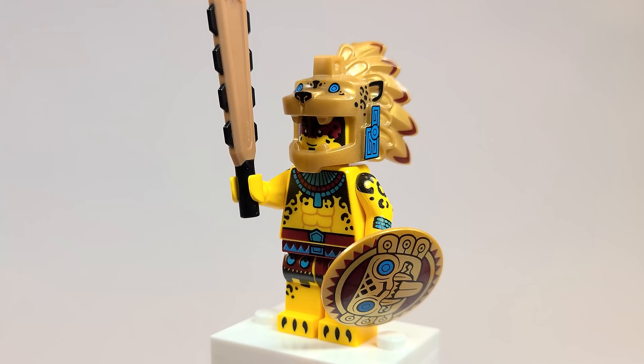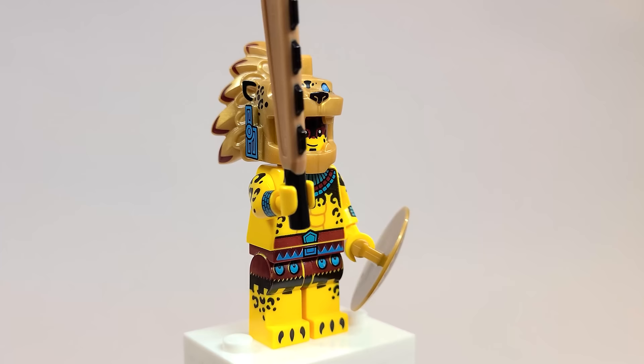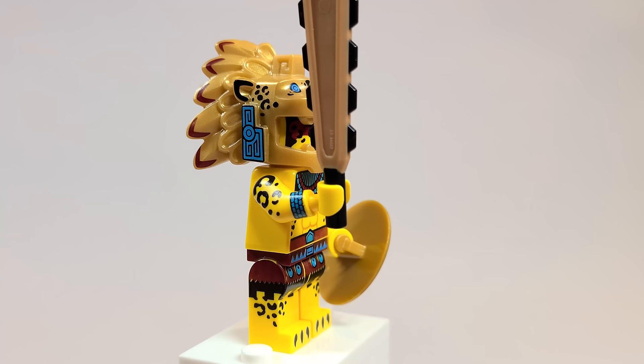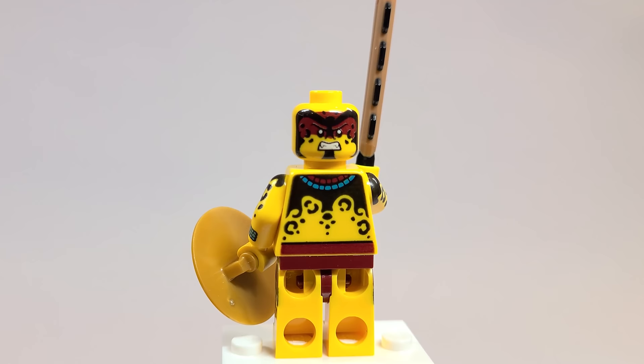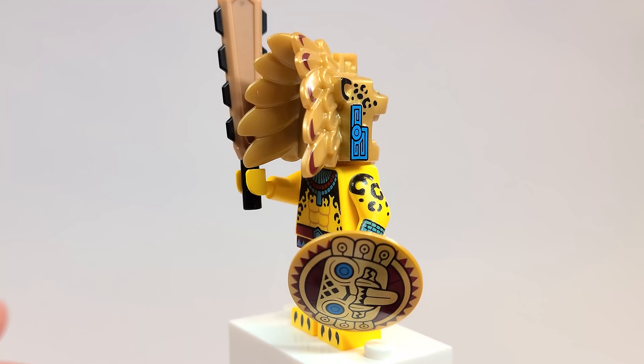Here is the Ancient Warrior, and I love the detail on this figure. This isn't something I would normally have an interest in, but this is undeniably such a detailed figure. I love the leg printing — it's so great. The shield is incredible, and this new sword piece is so cool looking. Even the headdress helmet has printing — black there, blue there — there's just so much detail. He's even got a second face print that looks super great. The back printing and arm printing make this figure just phenomenal.